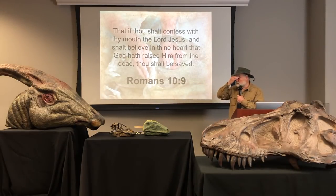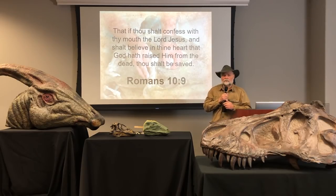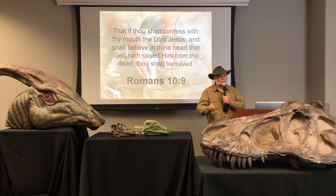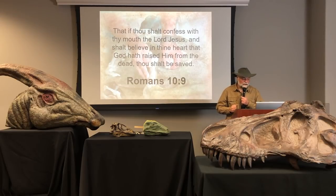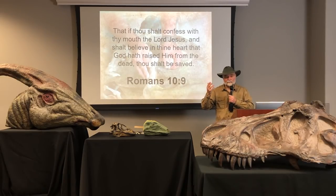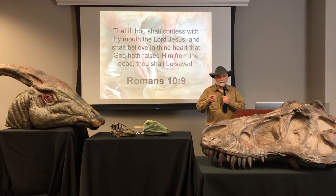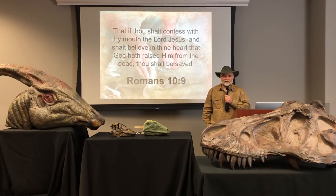One of my favorite things in any presentation is giving the gospel message, because it's so important. Boys and girls, moms and dads — are you saved? Have you asked Jesus to forgive you of your sins? Have you put your faith and trust in Christ alone? It's the most important decision you'll ever make. Romans 10:9 says if you confess with your mouth the Lord Jesus and believe in your heart that God has raised Him from the dead, thou shalt be saved. You need to mean it — you've got to mean it — and do your best to live for Christ. Doesn't mean you'll be perfect, but when you mess up, ask Jesus to forgive you and He'll help you do better.